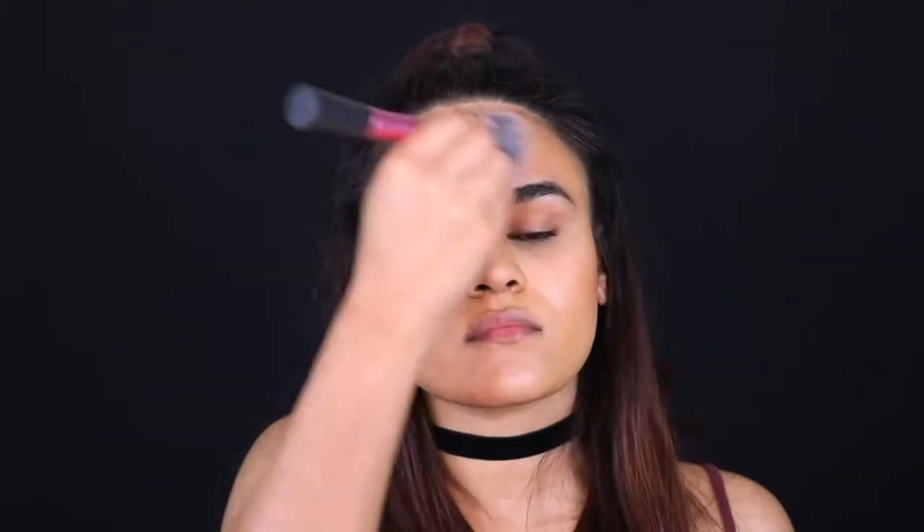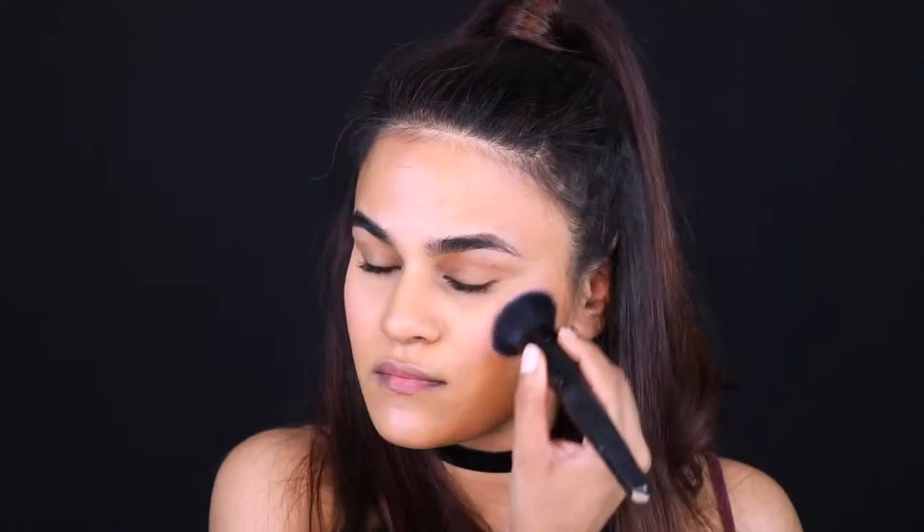Warming up my face now with a little bit of MAC Gimme Sun Bronzer. I don't like to contour my face too much because I don't think it looks that natural, or it doesn't look good on me at least. So just dusting that to give me a nice glow. And just giving my cheeks a nice pink flash with this blush from Astralis.